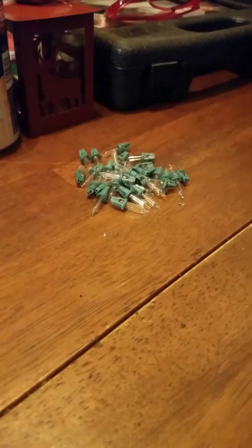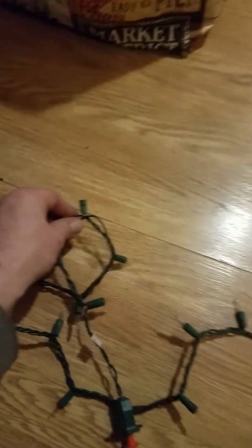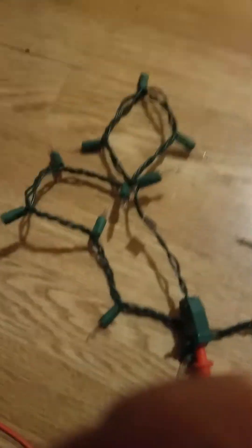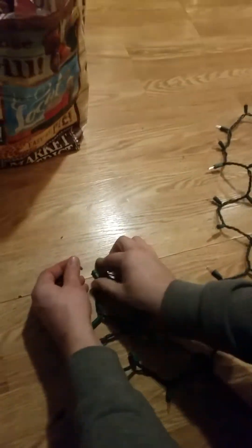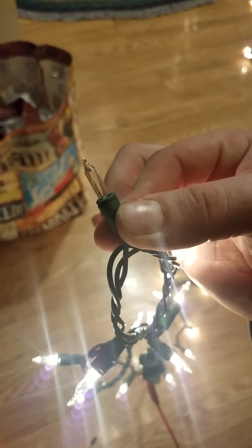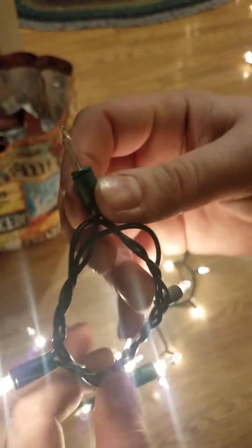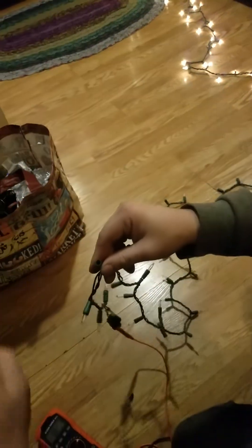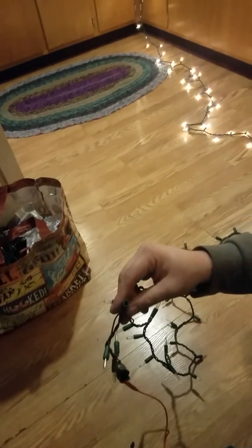I have tons of bulbs sitting on the table — all of them have good shunts. They don't light up themselves, but they have good shunts so they'll make the whole strand light up still. They have good shunts but a bad filament, and the shunt still intact allows voltage to go through to each part of the strand. Even if I take that bulb out, I still get an ohms reading and continuity to make the strand work.